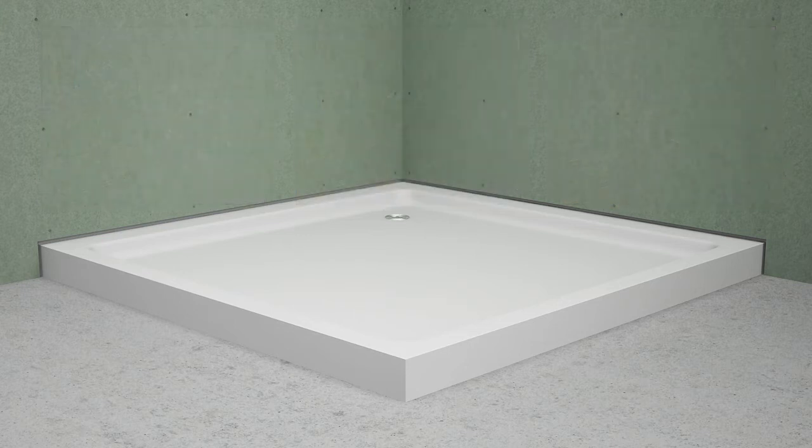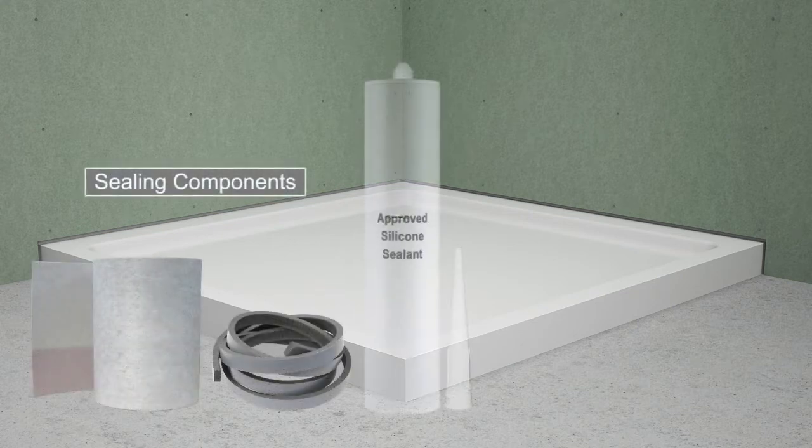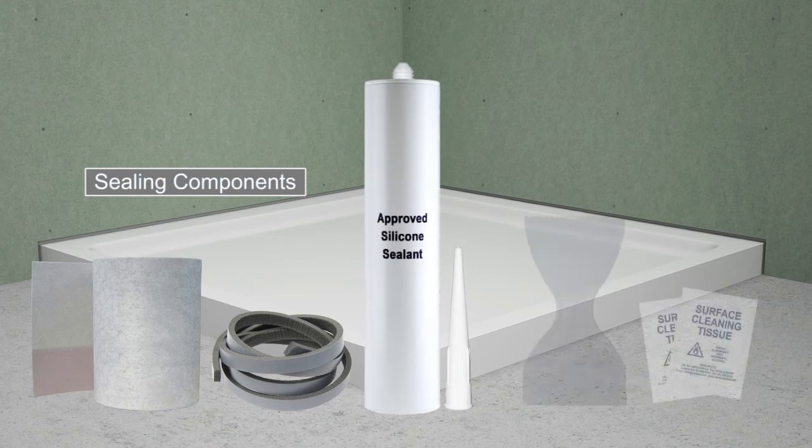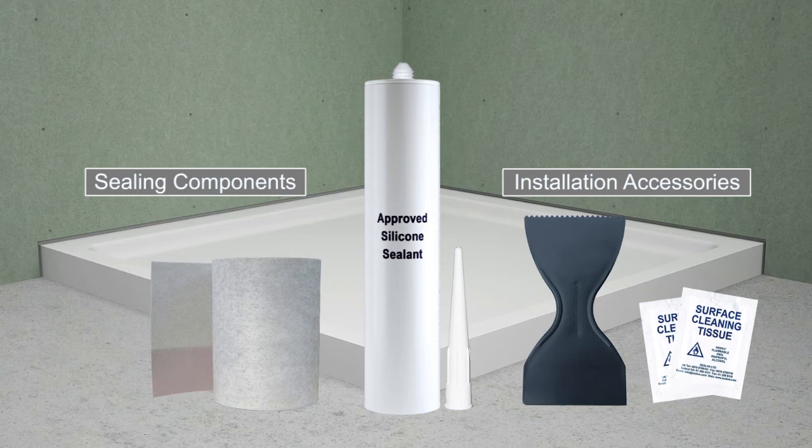Our sealing system comprises three key components: a strip membrane, a foam backer rod, and an approved silicone sealant. The foam backer rod is not required when sealing perimeter joints around shower bases and bathtubs with integral tiling flanges attached.